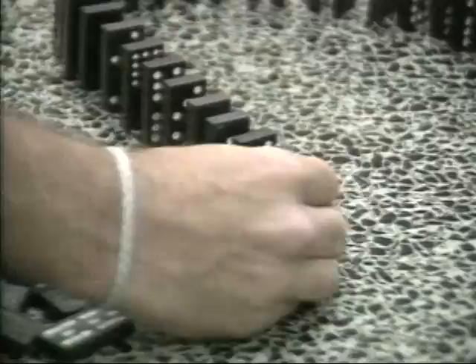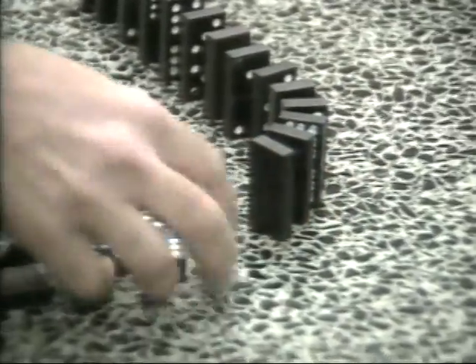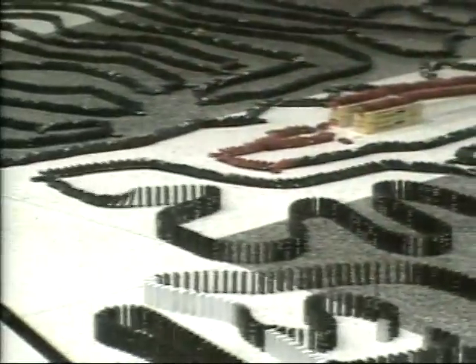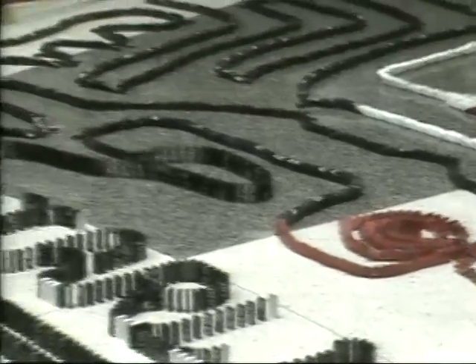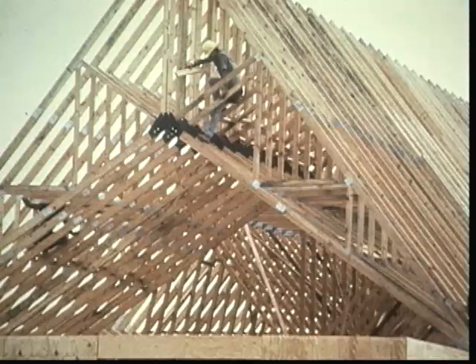A popular fad a few years ago was to arrange dominoes into intricate designs, then watch them fall. It was fun and innocent, and no one was hurt. But if roof trusses are not braced properly, they can also go down like dominoes, and the result can be costly, even tragic.